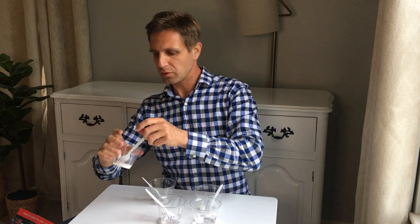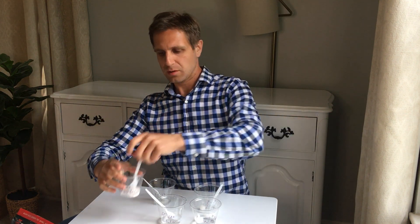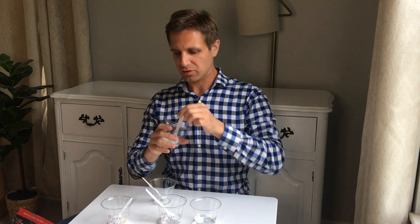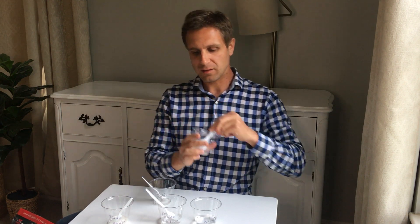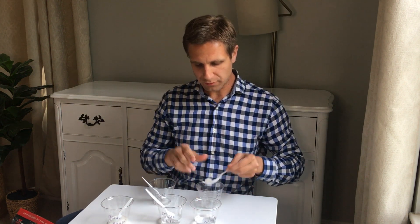If we want a bit more bounce, all we do is put a touch more borax powder in, and we should find it gets even bouncier. The more borax we put in, the more we link the glue together. Just roll it up in our hands and we should have a relatively ball-like structure which bounces off the table pretty easily.